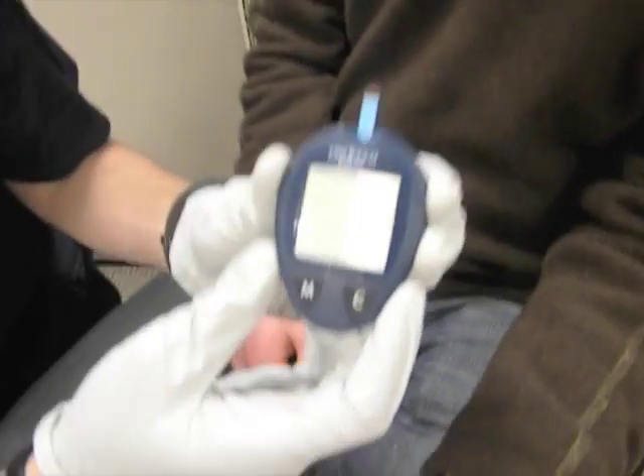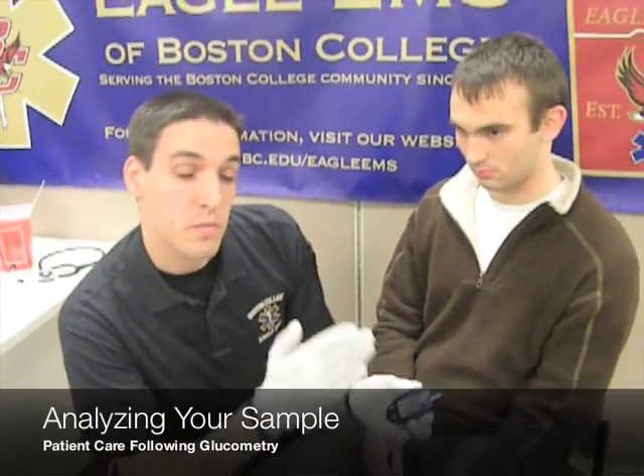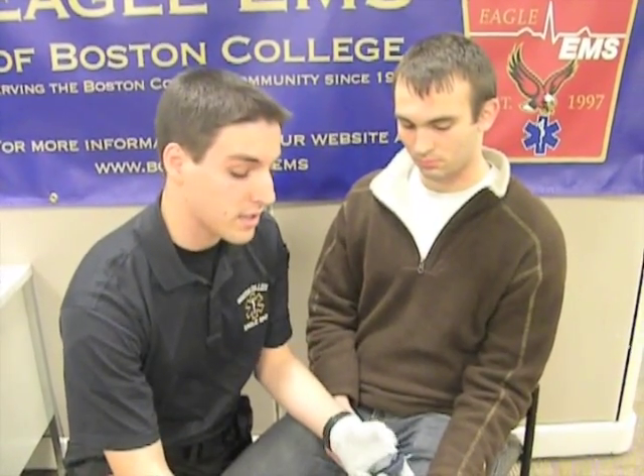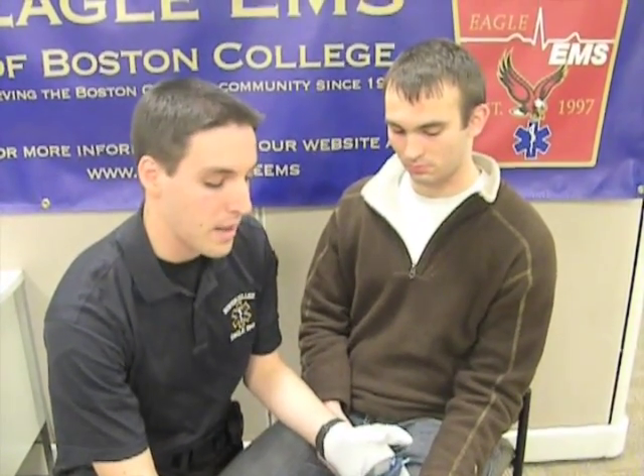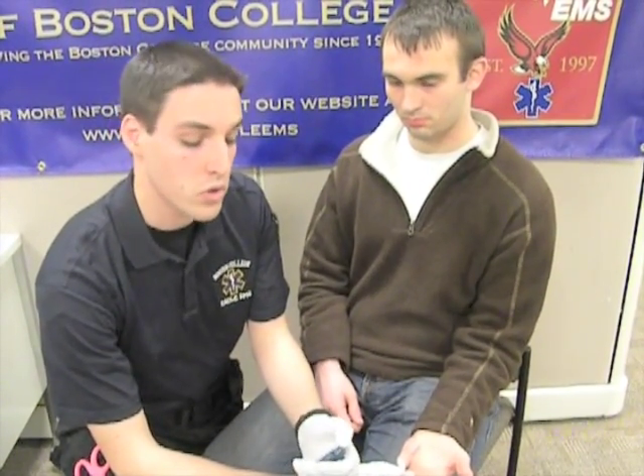It only takes about five seconds to get an accurate reading. Your normal blood glucose levels will be between 80 and 120, depending on when the person last ate. Anything less than 70 is considered hypoglycemic. And in the Massachusetts State Protocols, anything less than 70, you should probably be giving them some oral glucose.